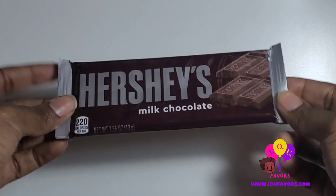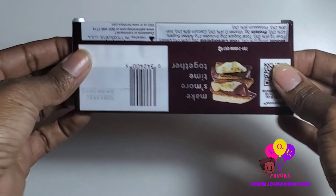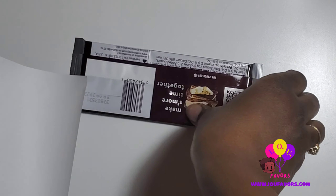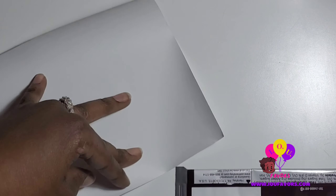Hi guys, it's Tiffany with IU Favors, and welcome back to my channel. Today we are using foyer paper to assemble a Hershey bar. What you need is a foyer paper and a Hershey bar of your choice.